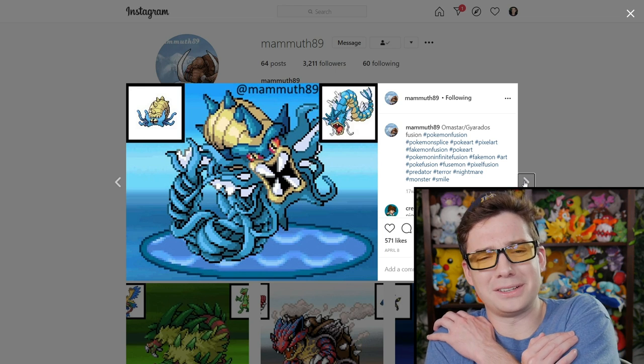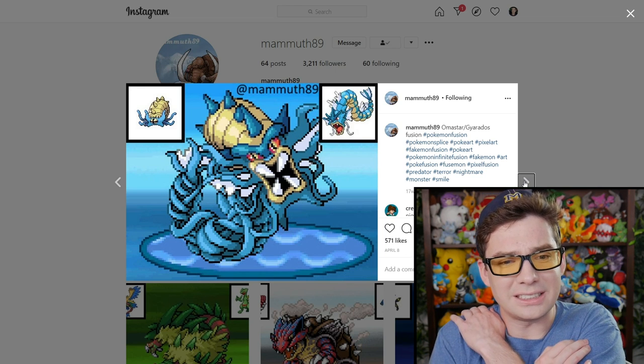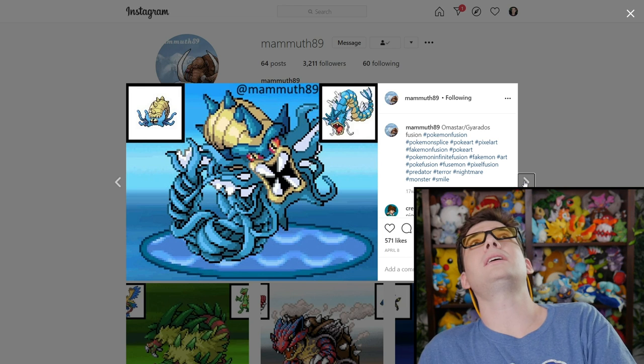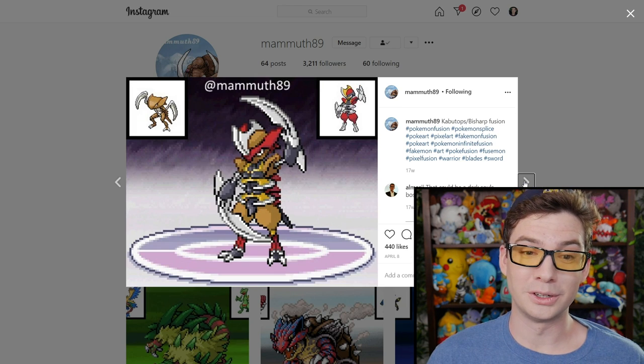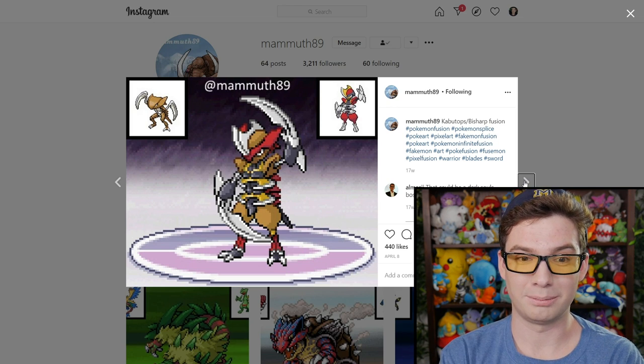Why do the Amistar ones creep me out so much? This is a demon — a demon sea serpent. Look at those tentacles. That's cool — that looks like a master swordsman. That looks really cool.